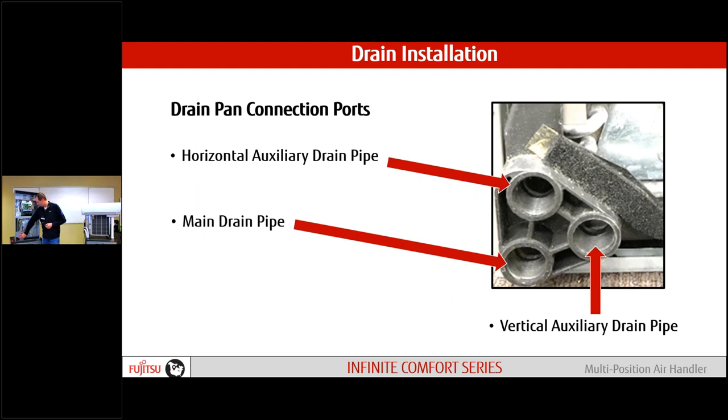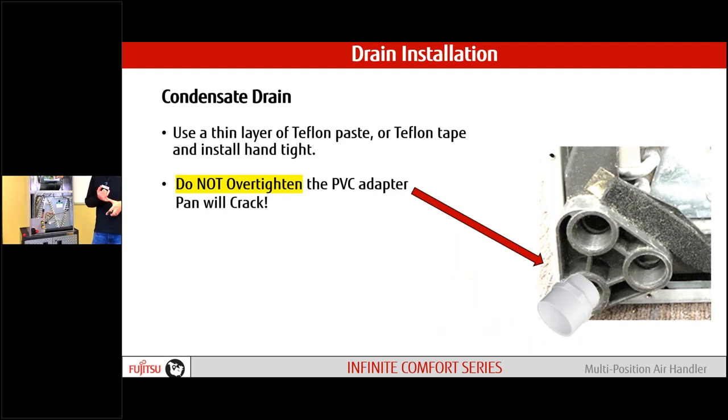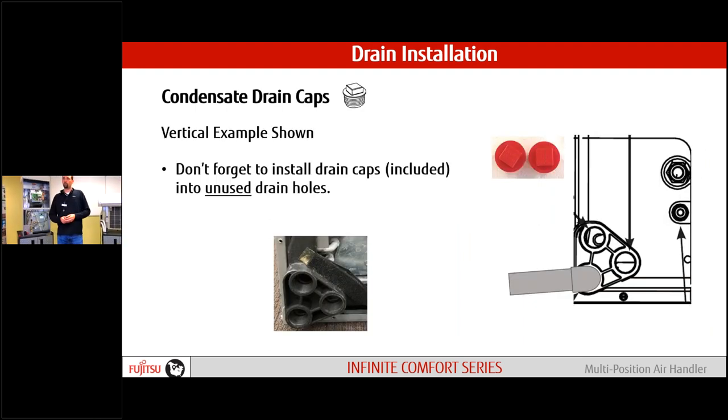Drain connections: just like traditional systems, we have primary and auxiliary drain connections for vertical and horizontal. Whatever connection we're not using, plug with the provided plugs. This is a plastic drain pan, so when putting in the PVC adapter, use a little Teflon and use your hands — never put a wrench on it. The last thing you want is to crack that pan on a brand new installation.